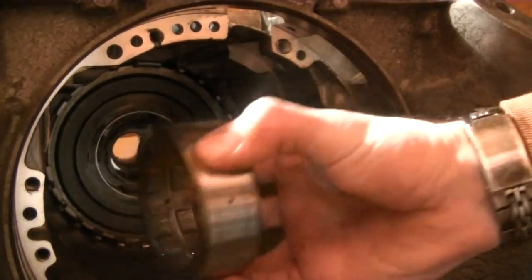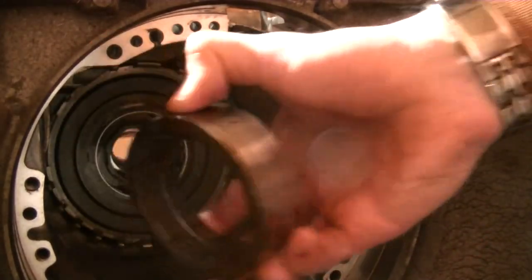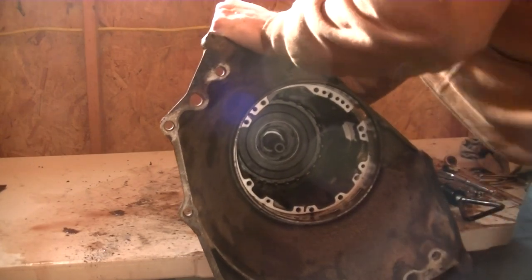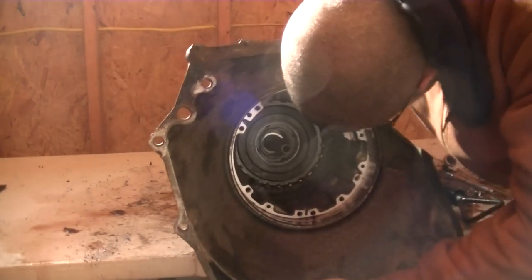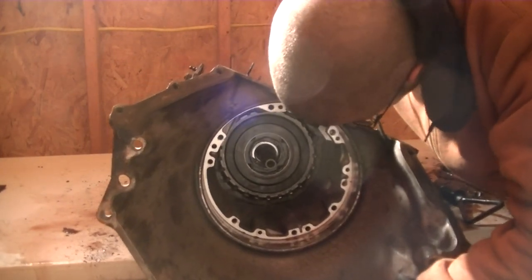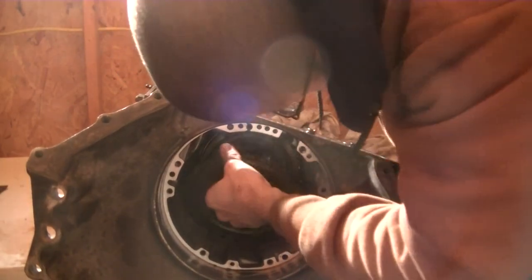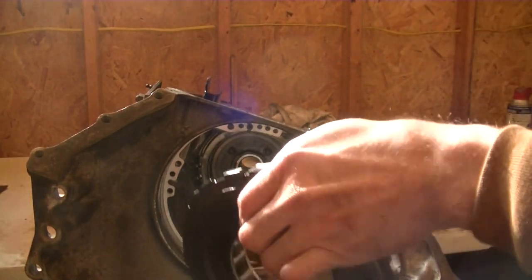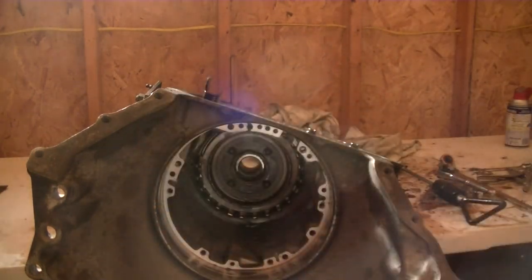This is me removing the sprag race. If you put the output shaft back in and bang on the back of it, it will push out this assembly right here.